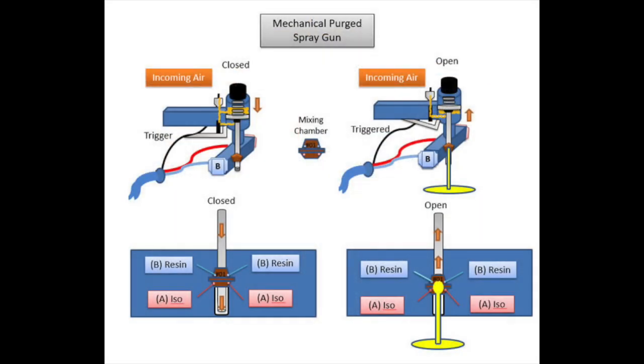As you can see here in the basic diagram, when you pull the trigger, the valving rod retracts, allowing the A and B components to mix in the pour chamber. And when you release the trigger, the valving rod then goes back into place, preventing the A and B from being released.